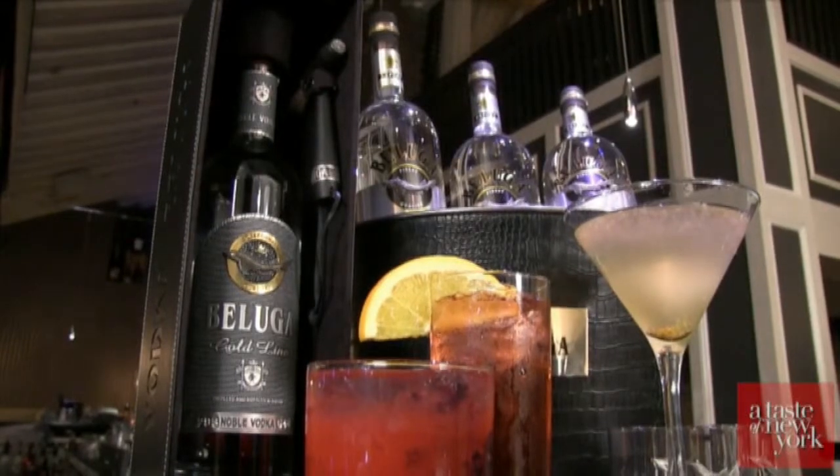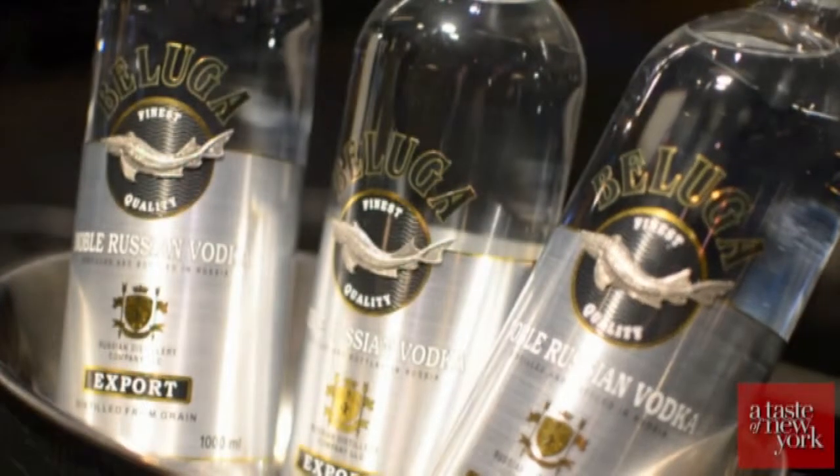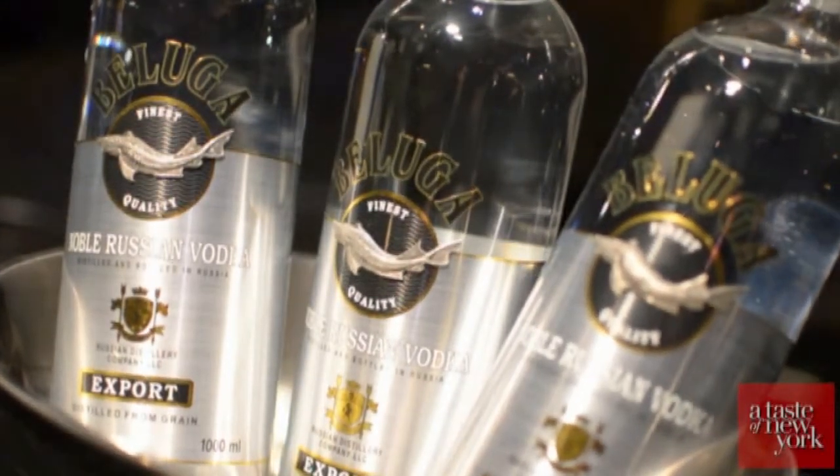Beluga has two distinct vodkas available in the U.S.: their classic triple distilled bottle, Beluga Noble, and the limited edition Beluga Gold bottle.